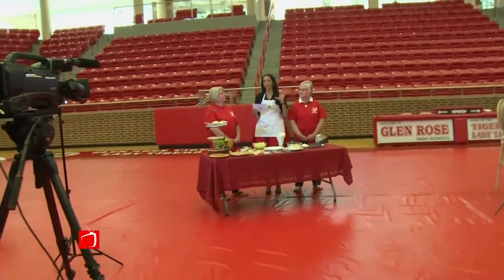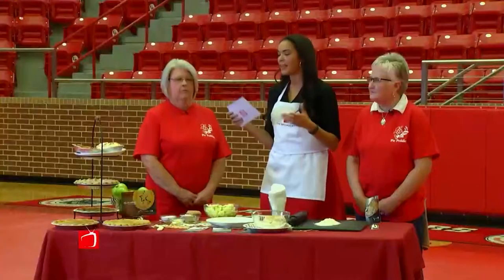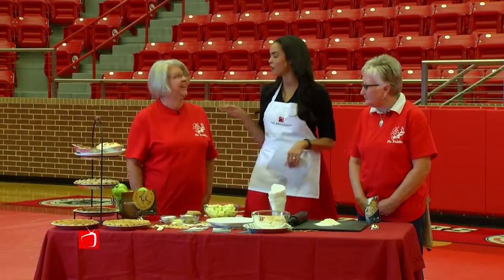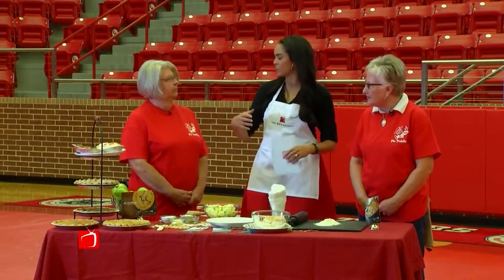Welcome back to the broadcast. Voted best pie in Texas by the Texas Country Reporter, the Pie Peddlers have been baking up delicious treats in downtown Glen Rose for over 10 years. My new friends Jean Ford and Rhonda Cagle were teachers and they said, you know what, enough is enough — we're gonna make pies for a living. And they're obviously doing something right. So tell me a little bit about Pie Peddlers and why you guys decided to make that switch.